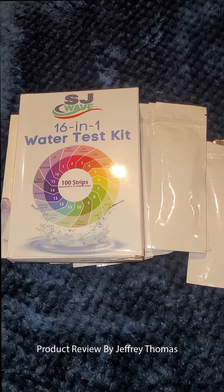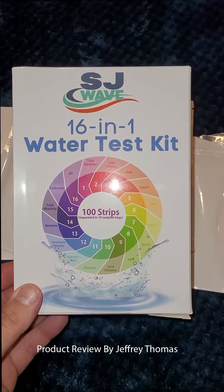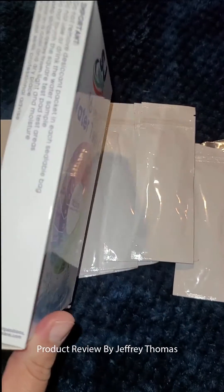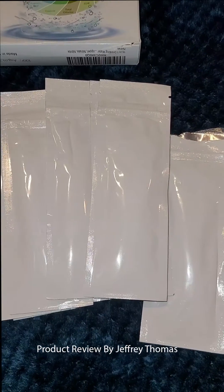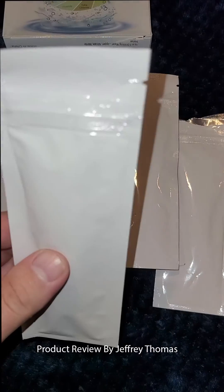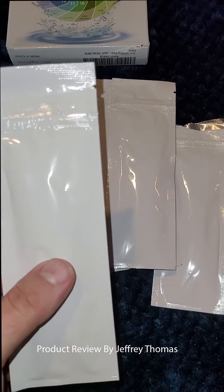Today I have for you a 16-in-1 water test kit. You get a hundred strips and these are very easy to use. One of the things I like about this is that they only put so many into each packet, and that packet stays watertight — you don't have to worry about test strips sitting around getting moisture from the air.